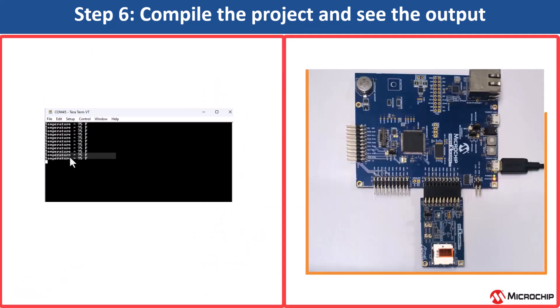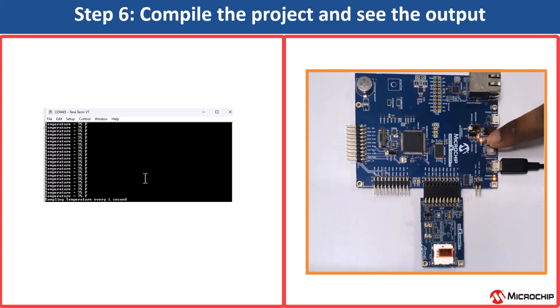Here you can see the temperature displayed on the console and LED0 toggling at the same rate. The periodicity of the timeout will change from 500 ms to 1 s, 2 s, 4 s, and back to 500 ms every time you press the switch SW0 on the board.